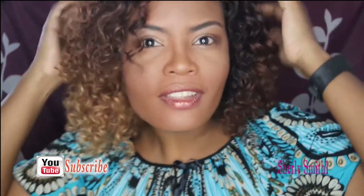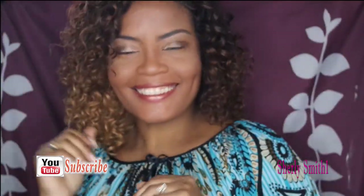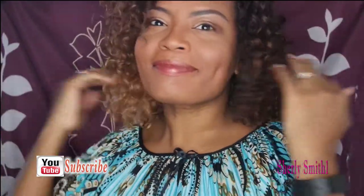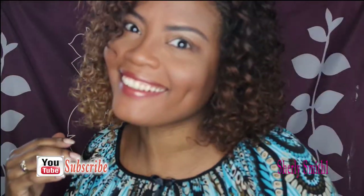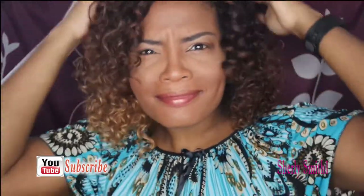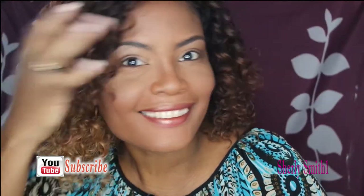I hope you guys enjoyed this very short, simple, fast look for work. You guys have a marvelous and wonderful day per usual — I like it, I like it a lot. Hopefully you guys have a wonderful and blessed day and continue being a blessing to others.